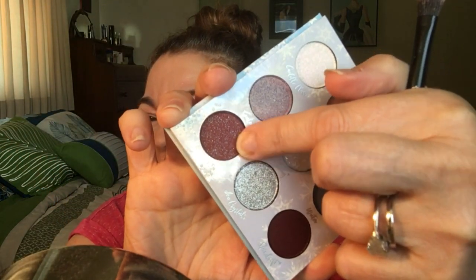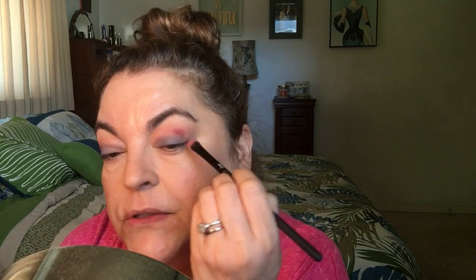I'm going to put a darker color in the outer V. I can't decide, but I think I'll go with one that's a little sparkly — it's called Awakened. I have never seen any of the Frozen movies! I'm going to put some in the outer V. That's a pretty color — really pretty. I gently apply it like a stamping motion on the outer V. That is really pretty.